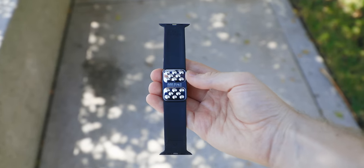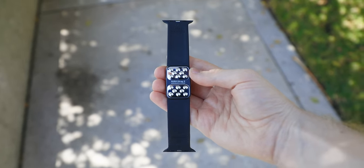I want to give a huge thanks to Aura for sponsoring this video and allowing me to showcase the all-new Aura Strap 2. There's some really cool tech packed inside of this thing, and if you own an Apple Watch, you are definitely going to want this. You're going to love it. Let me show you why.